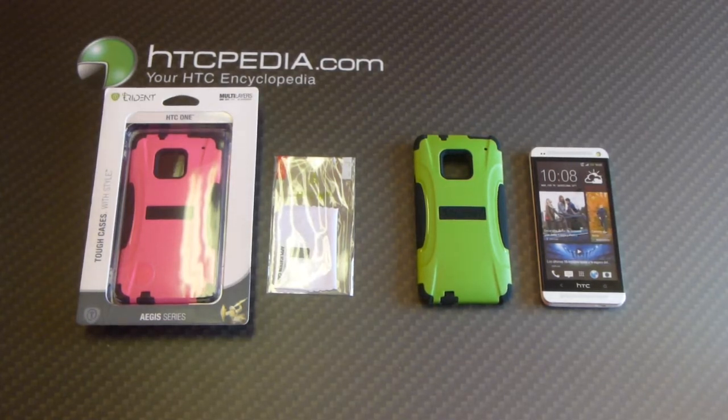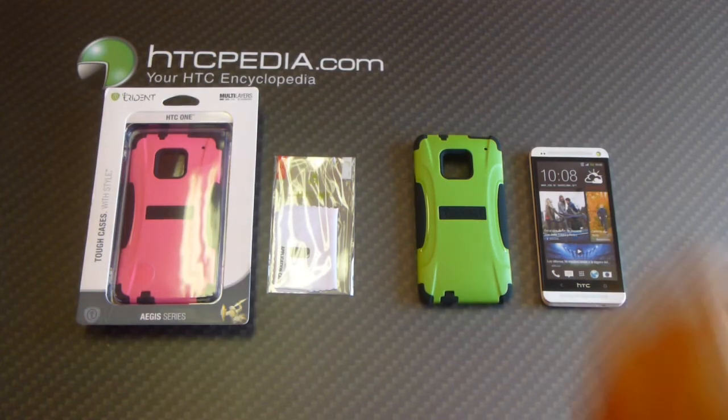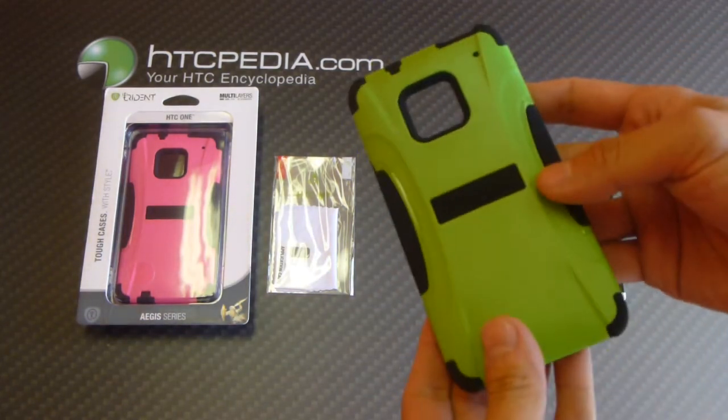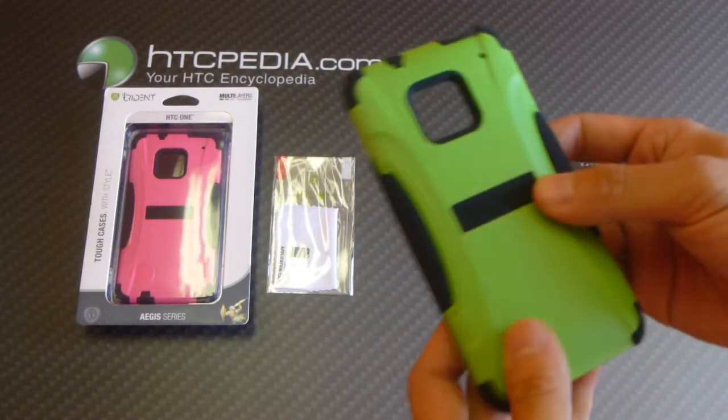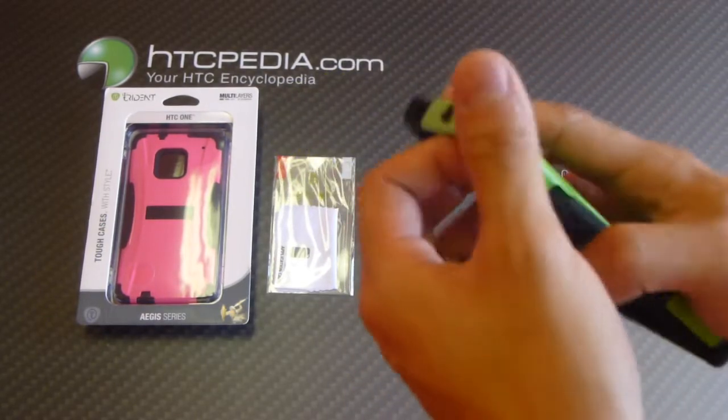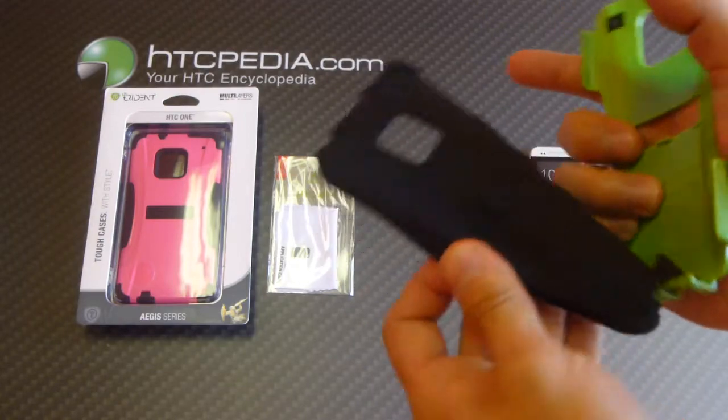Hi, this is Tim from HTCpedia with the Trident Aegis series case for the HTC-1. It's a dual layer case. The outer layer is made from a hard plastic, and the inner layer is made from silicone.